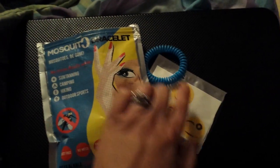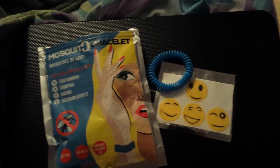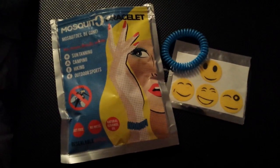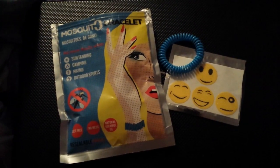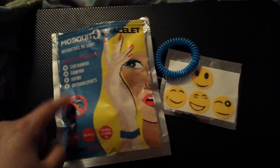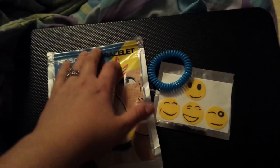These are the bracelets that come with it, and they also came with these stickers. The stickers are to be worn on your lapel and they are good up to 72 hours. The bracelets can be used over and over again — they just suggest putting them back in the pouch and sealing it up.